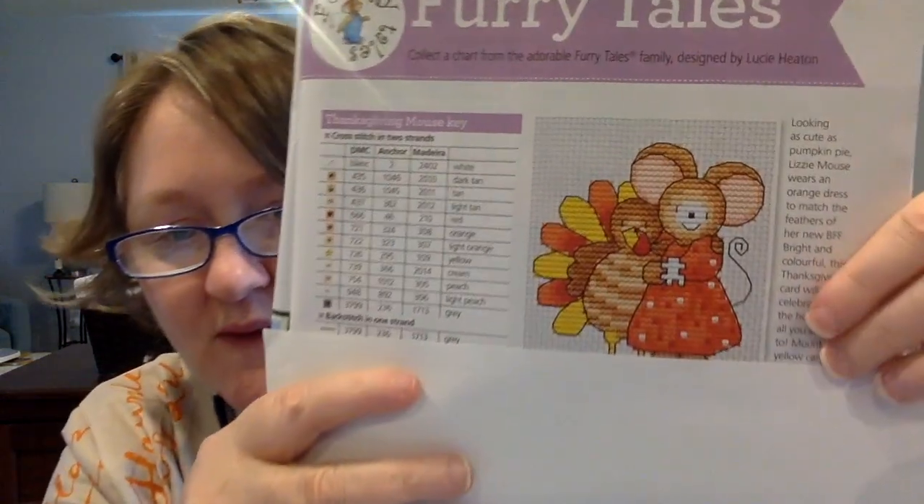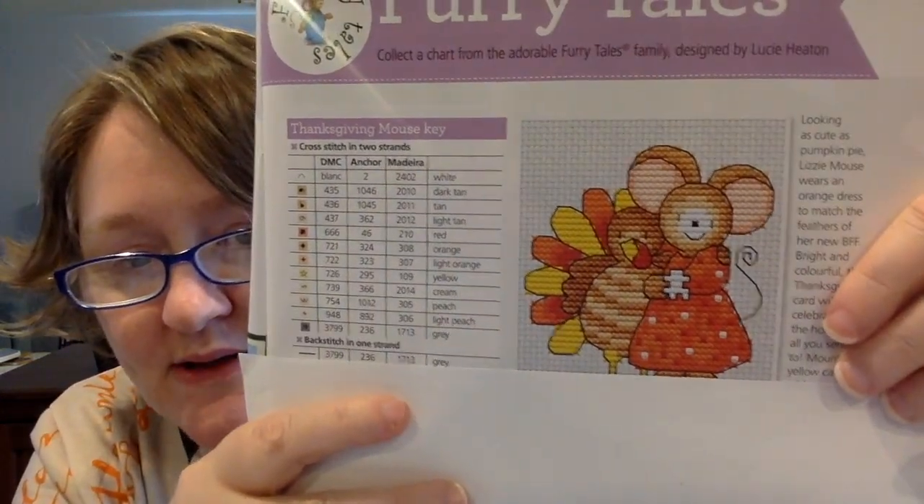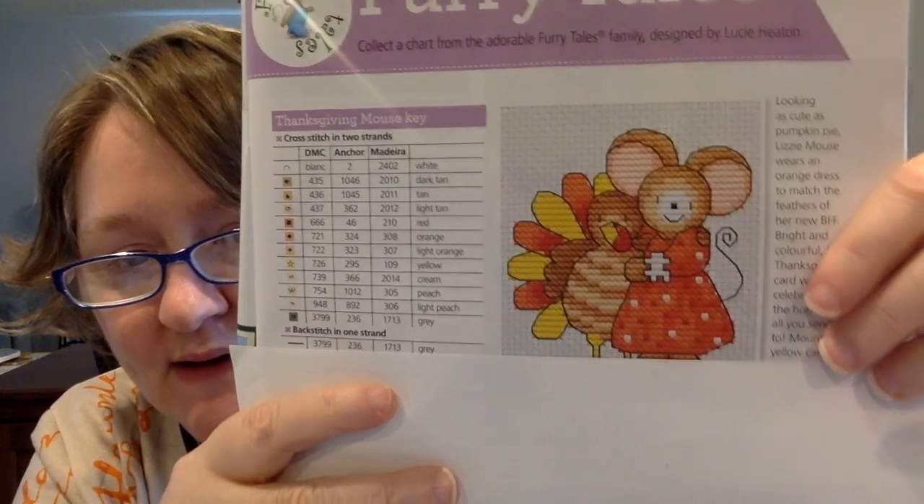I have flipped through this on my own very briefly but I haven't marked anything. First up we have the Lucy Heaton Furry Tales and this is a super darling one this month. It's a little mouse with a turkey friend — I think it's just so sweet. It is 40 stitches high by 38 wide.